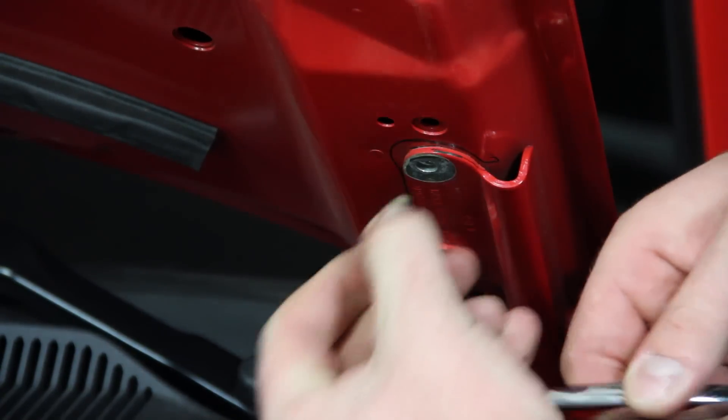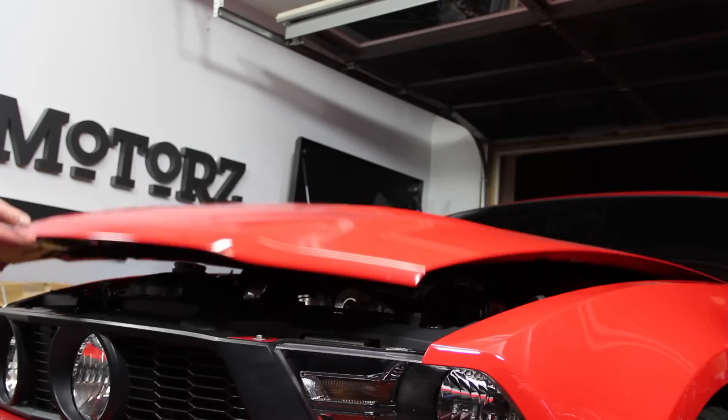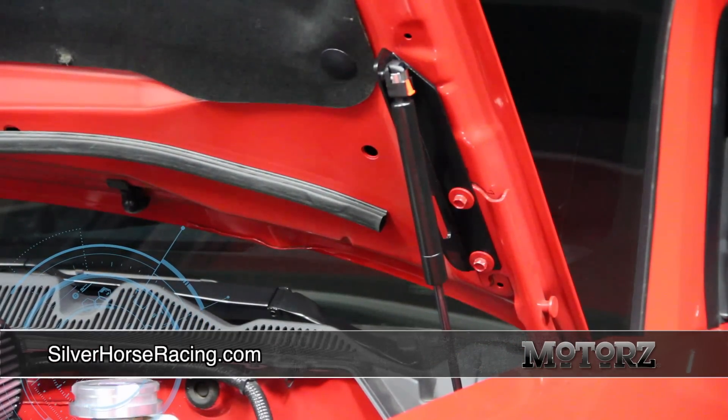Also on our must-have mods list for every Mustang in our shop is the Hoodstrut kit. It's very easy to install and allows you to eliminate your stock hood prop — which we probably should have done before the supercharger install. Pick one up from silverhorseracing.com.